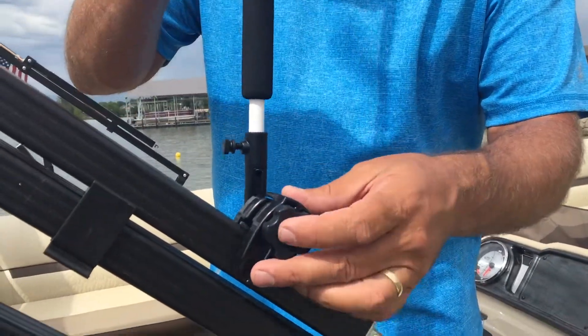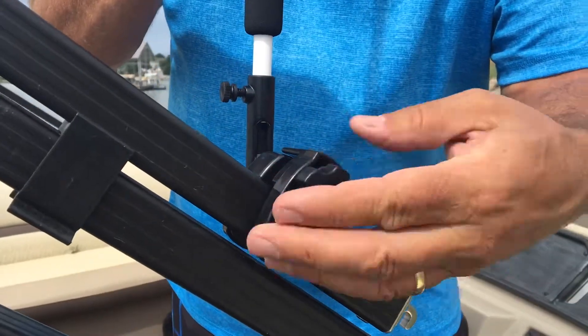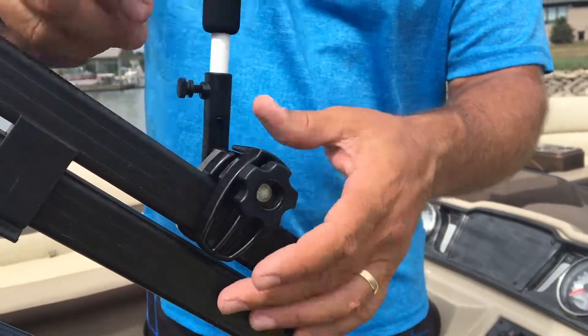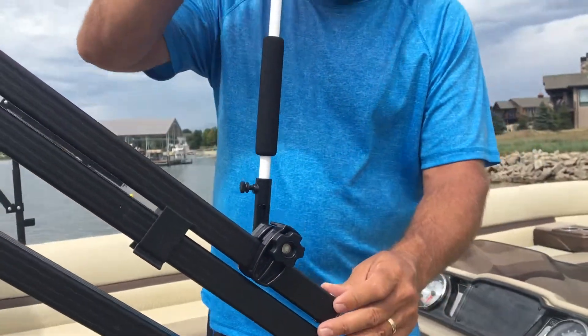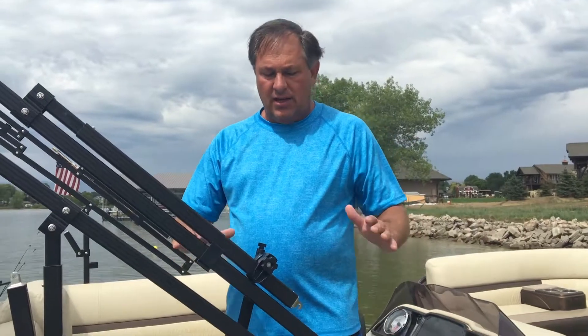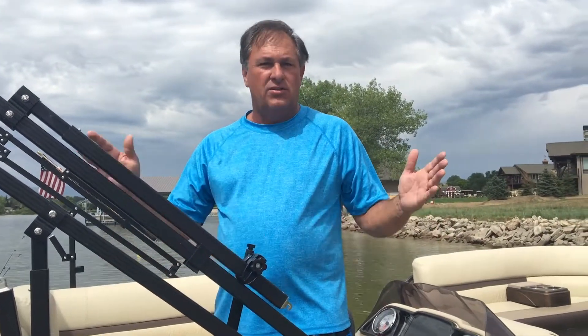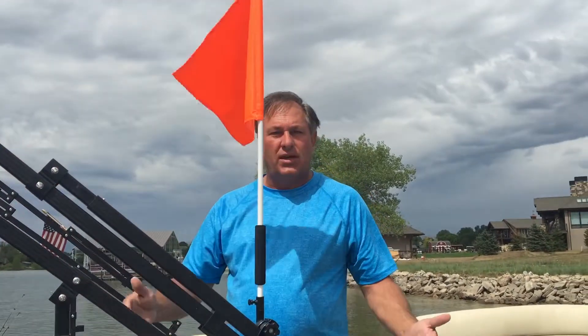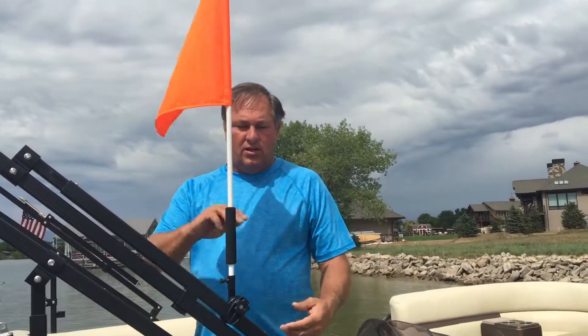Let me show you how to mount it. You just pick a spot on your boat where you like it, and you tighten this screw. Don't be afraid to clamp it down nice and tight — you won't hurt it, and it's on there really well. Now you can just rotate it down like so. When you don't need the flag — you're out on the lake or your skier's up skiing — you just rotate it down. When you need the flag, you just rotate it up. It's super easy to use.